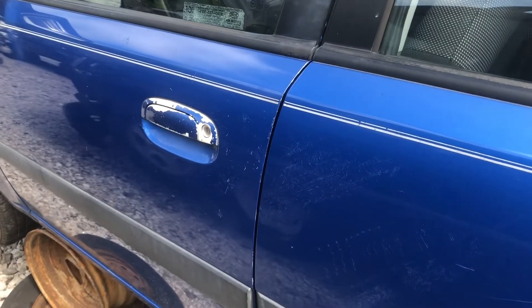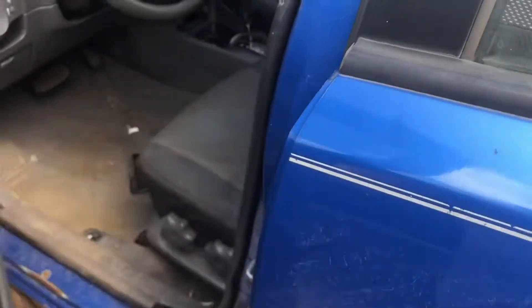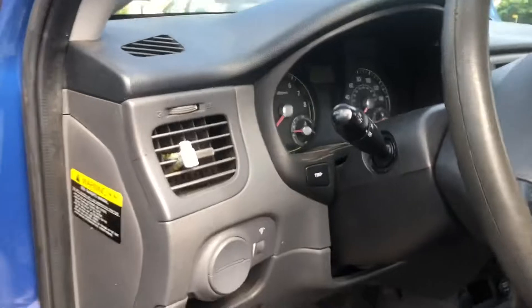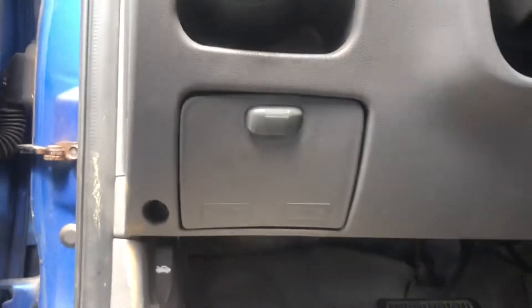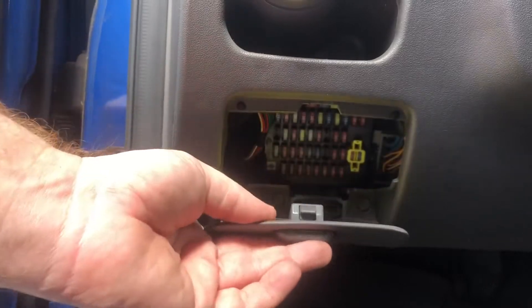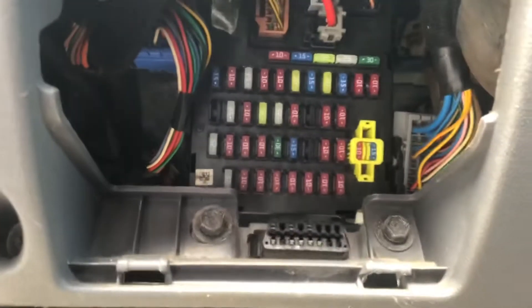There are two fuse boxes on the 2008 Kia Rio. The first one is on the inside, the driver's side of the dash. There'll be a cover here that you push down on this tab to remove the cover. The fuse box will be behind that cover.